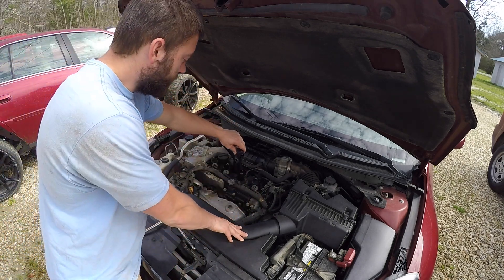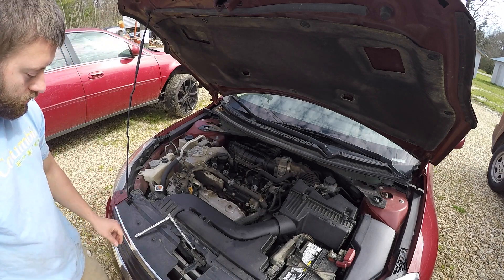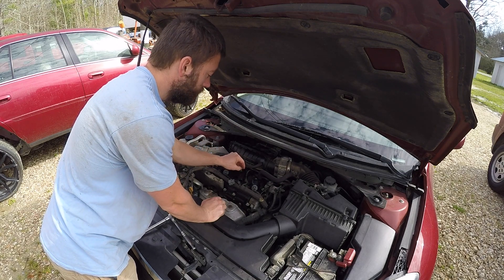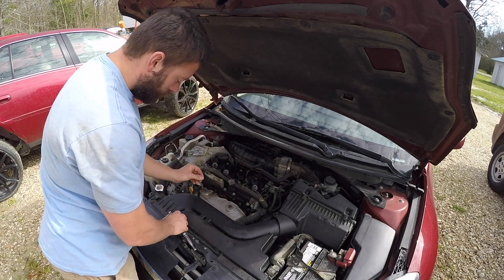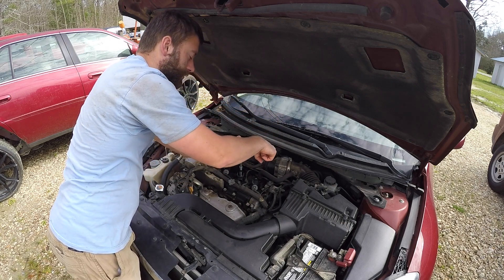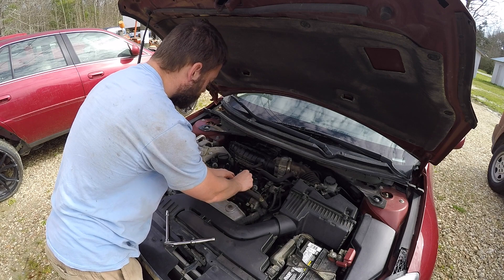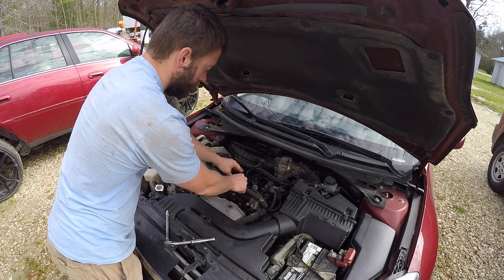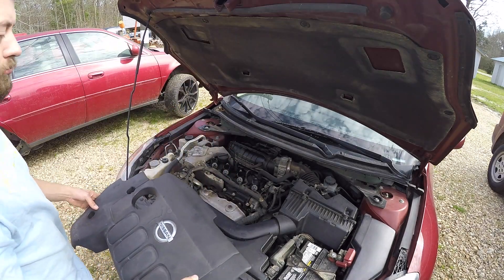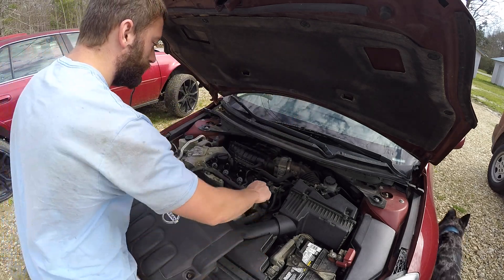Now that that's done, we'll simply reinsert into the hole and wiggle it into place. Take the 10mm bolt, set it back in there, and just barely tighten it down — just one finger until there's resistance, then a little bit more, nice and snug. Push the connector back onto the coil pack and make sure everything is secure. Now we'll reinstall the engine cover by lining up the three bolts underneath into their corresponding holes.